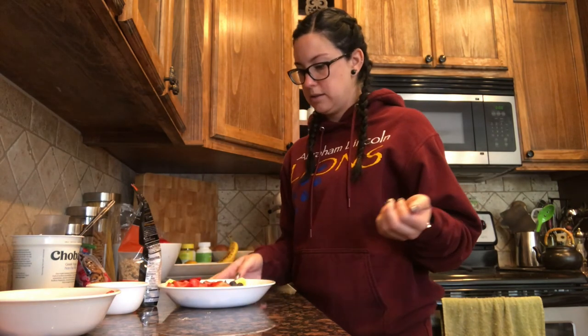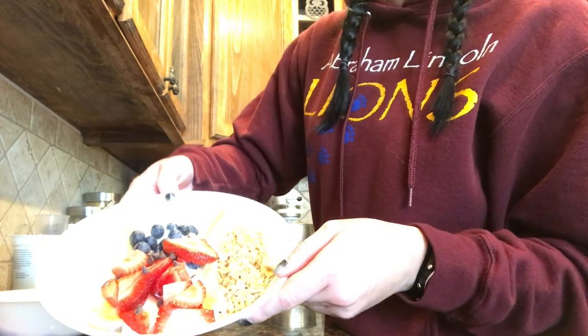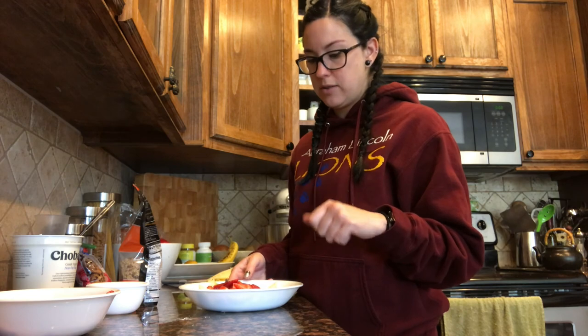So that's my finished product and it looks pretty good! This is similar to those parfaits you guys like to eat in the cafeteria — this is super similar to that idea, just in a bowl instead. I'll get the recipe out in the description of the video and I hope you guys try this and let me know what you think. See you on Zoom soon!